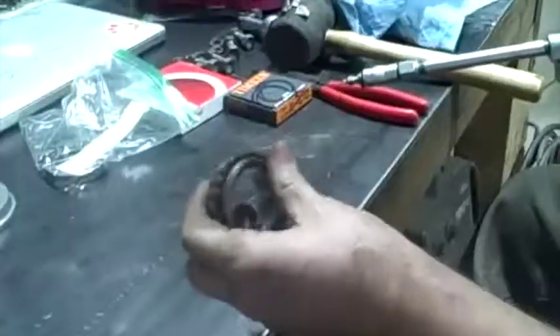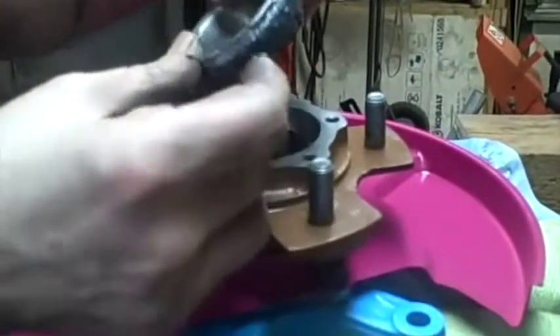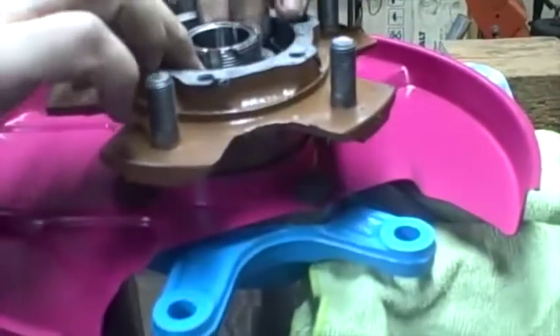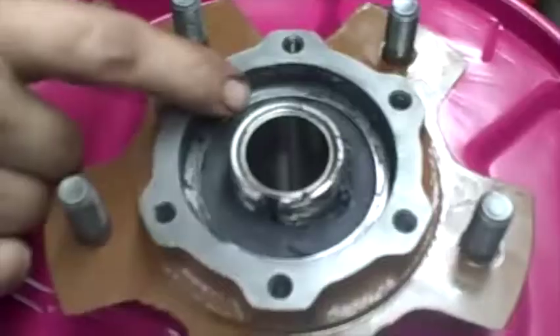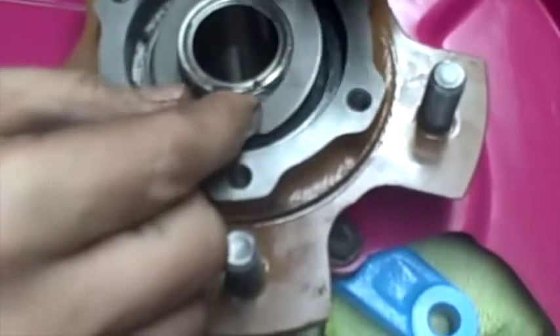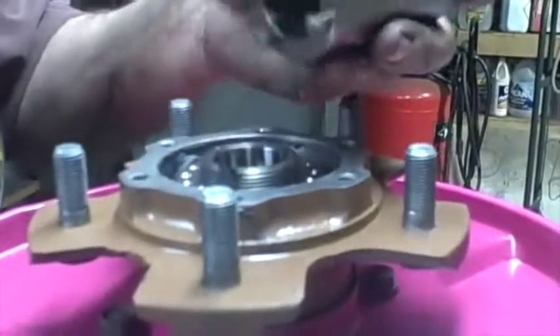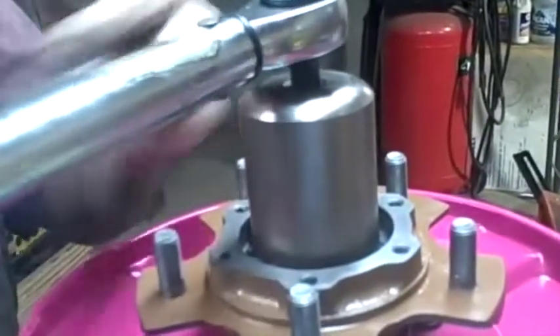Now I need to grease the outside bearing the same way I did the inside one. Got this bearing all greased up really good - just going to slide it in there. Pack it down in there a little bit. Next I'm going to put on this washer and then this locking ring. This is a special axle nut tool; I'm going to start at 140 foot-pounds.